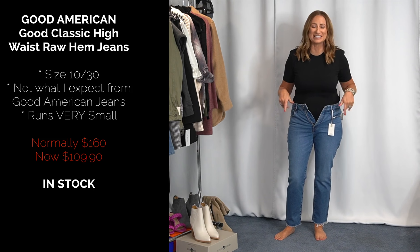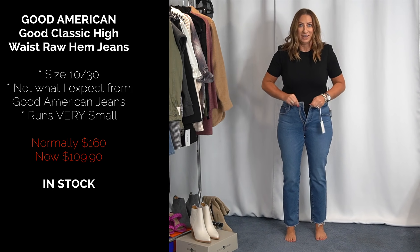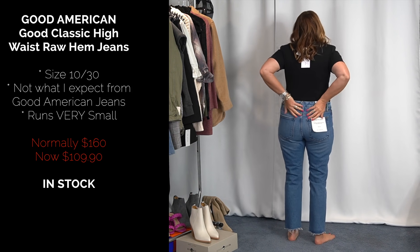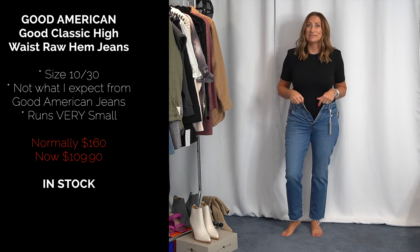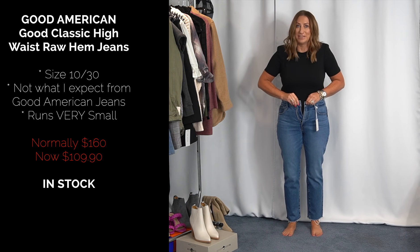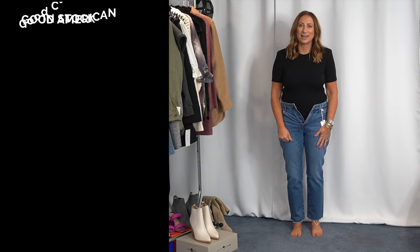First I'm going to start with these Good American classic jeans in size 10/30, which is what I always am. I just had a bodysuit to try them on with. These are going back — they run very small. Even a size 31 I'd wonder about. They're also not the right length; I'd have to cut them. Going back.